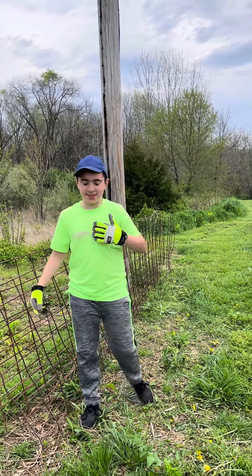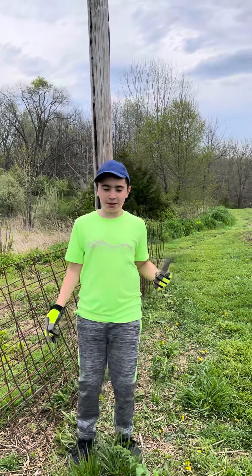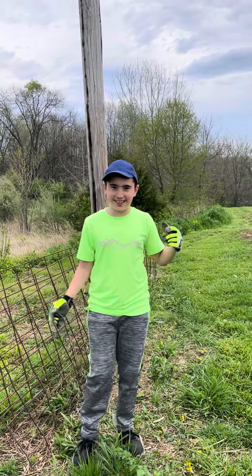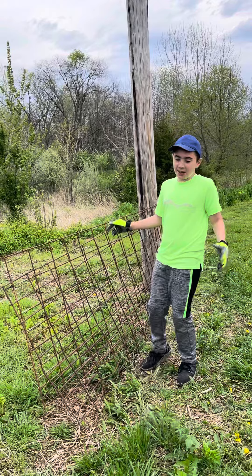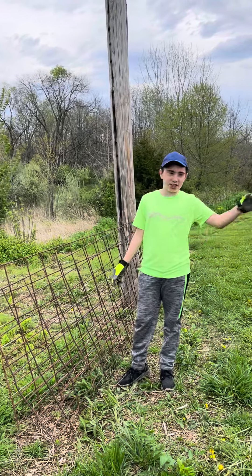Hi everyone, my name is Reed and I will be showing you our garden. Don't forget to like and subscribe. Right beside me are hog panels.